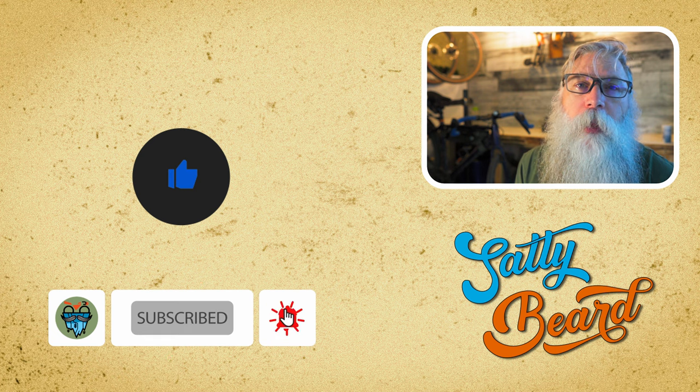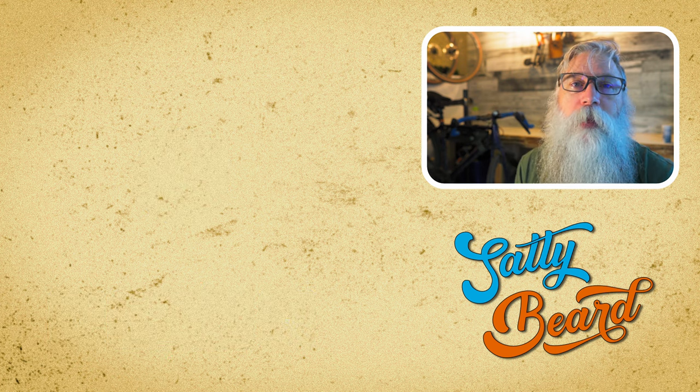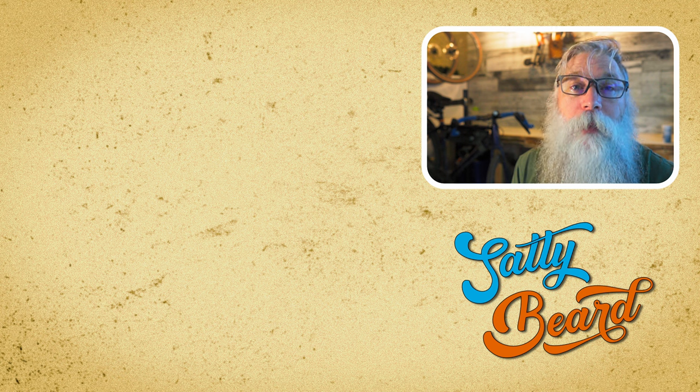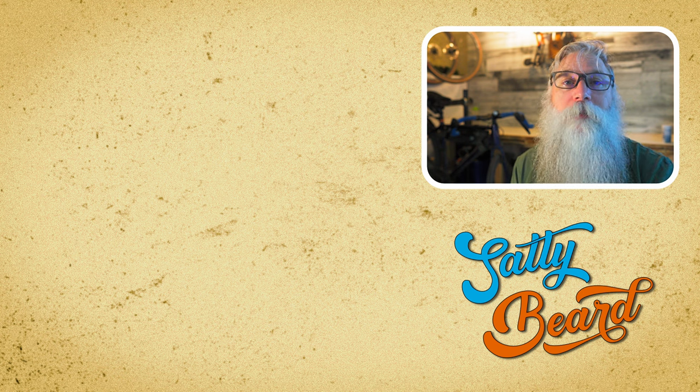Don't forget to like and subscribe, and check out the link here where you can find exclusive Saltybeard discount codes and places to find stuff for bikepacking, camping, cooking, and much more. So the next time you need to buy a little something, go there first — it's the easiest way to help me create content at no cost to you. Until next time, be safe, have fun. Later.